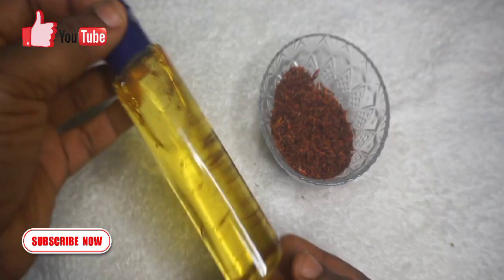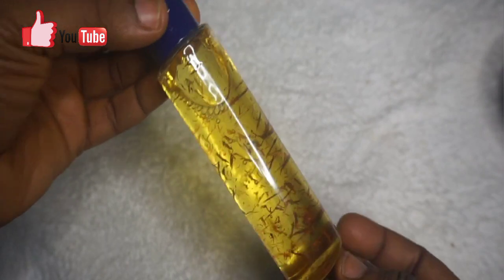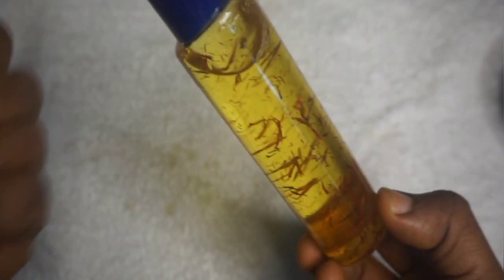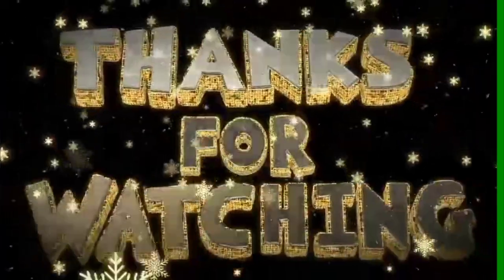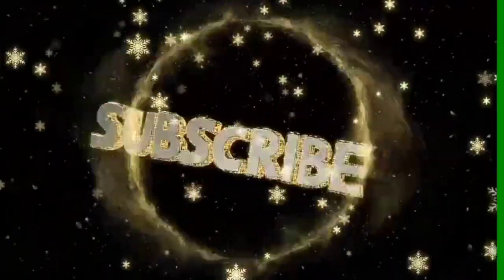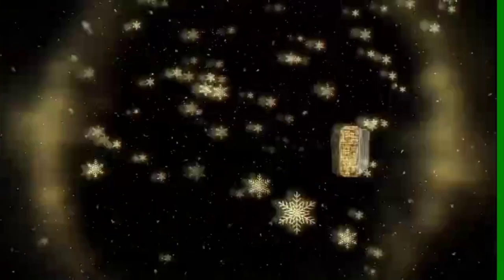Thank you so much for watching, see you in my next video. Don't forget to subscribe to this channel, like this video and share it with your friends and loved ones. Also follow me on my social — the link is up there and in the description box. Also join my channel membership. Bye!